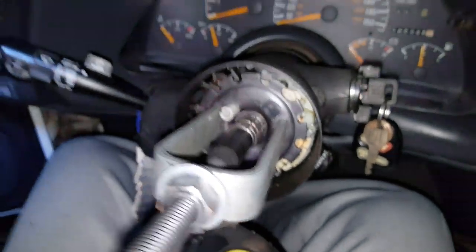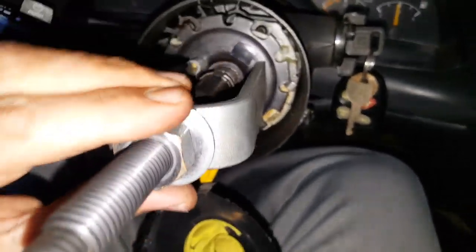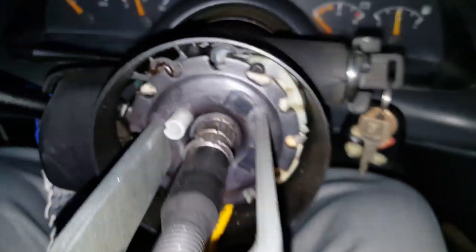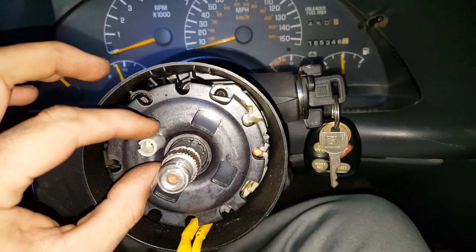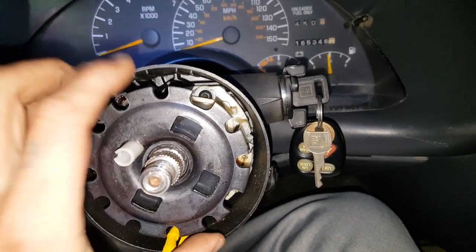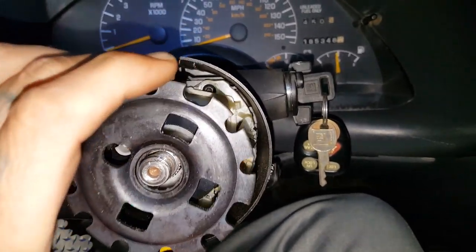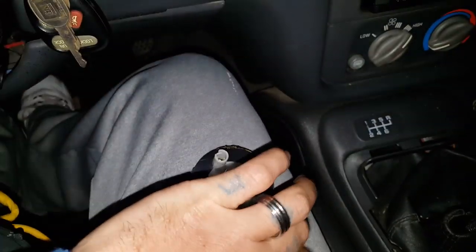We got the little ring off. Now all we have to do is take this bad boy off — just loosen it and get this thing off. We got that off. We're going to pull this right off here. I'll take both of these off together if I can — alright, that comes off and this will come off too.